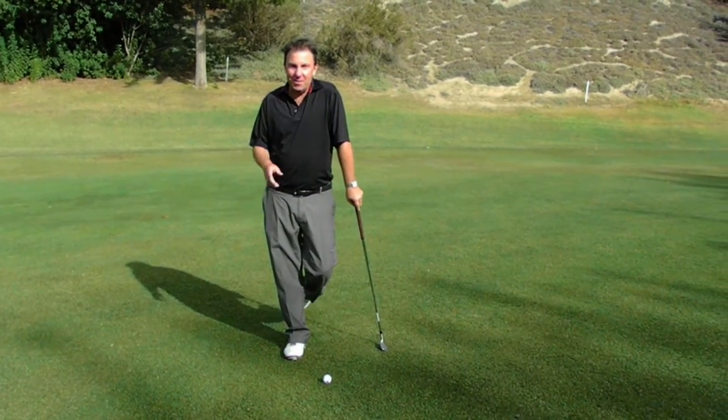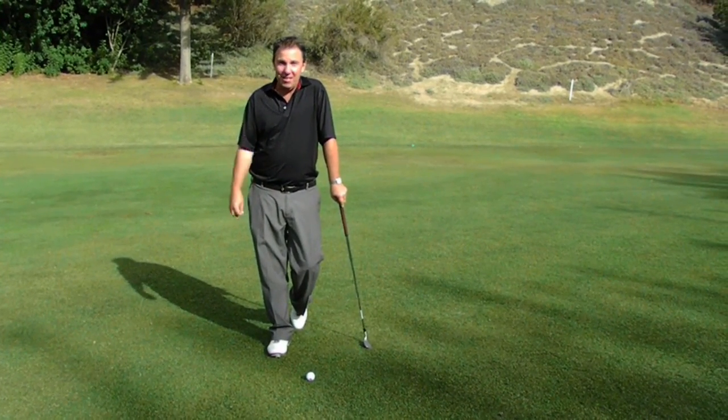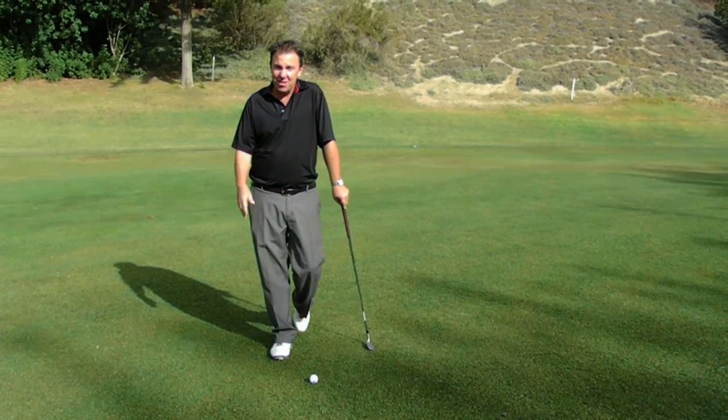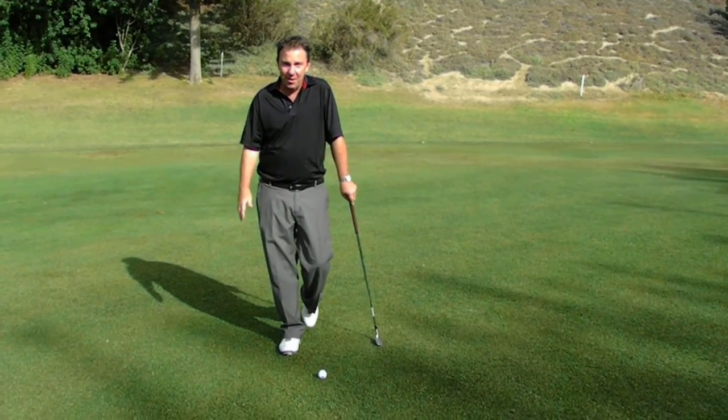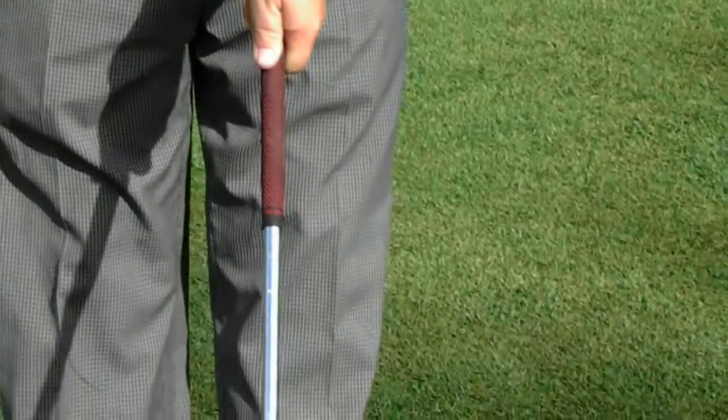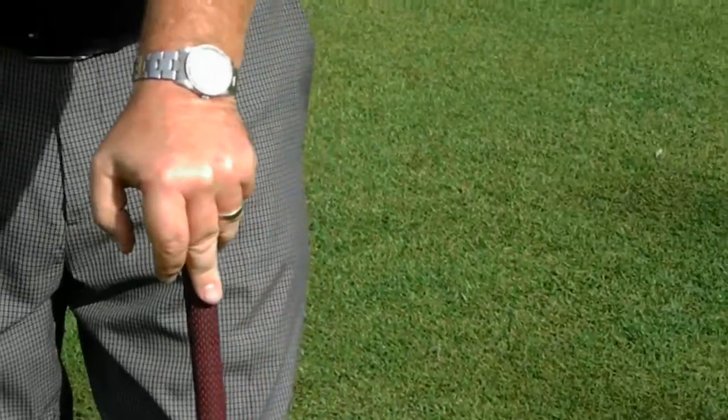This is Jay Pristella with your Golf Tip of the Week. Today we're going to focus on the grip. The most important part of the golf swing starts with a good grip. I'm going to have Jessica come in tight and show you the proper way to grip a golf club.